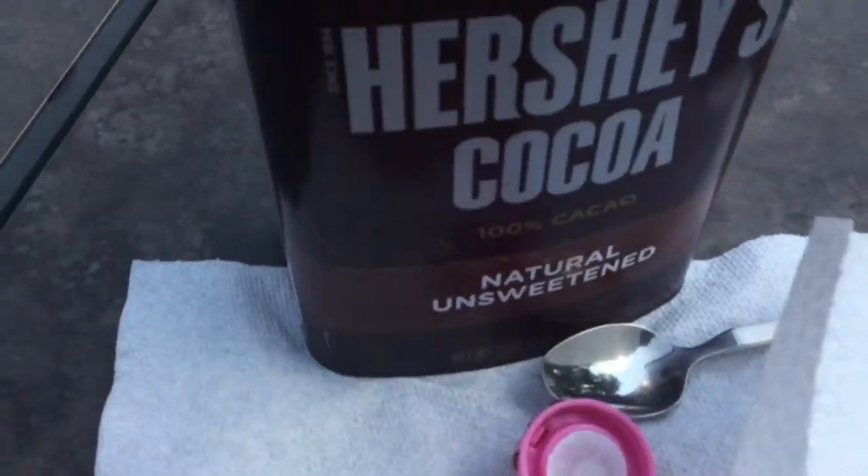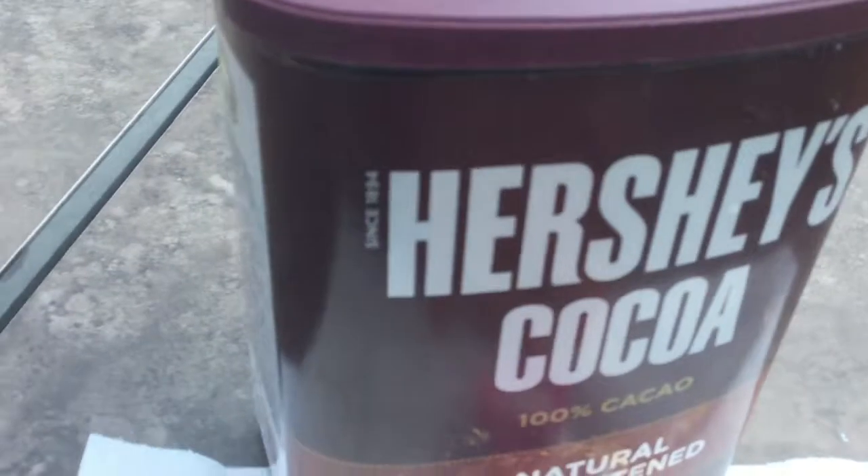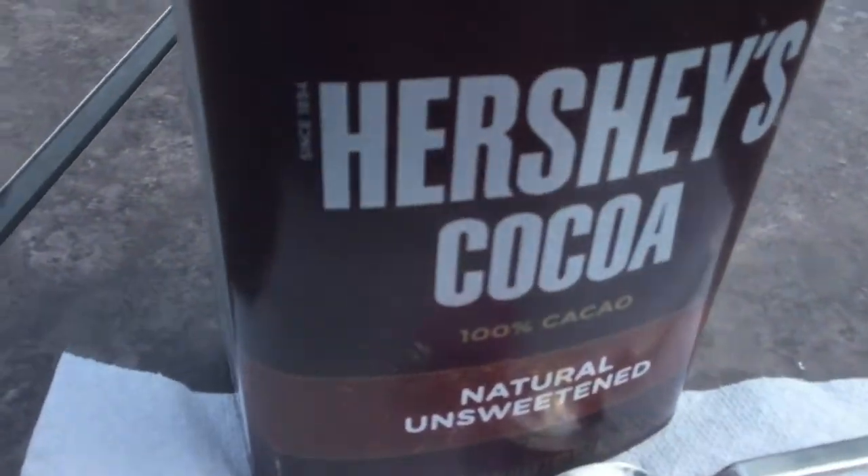The only thing you'll need for this one-ingredient eyeshadow recipe is cocoa powder. Just cocoa powder, that's it. I'm using Hershey's cocoa powder.